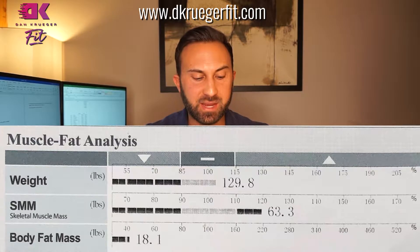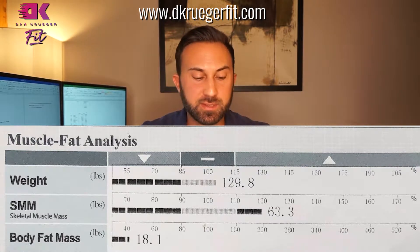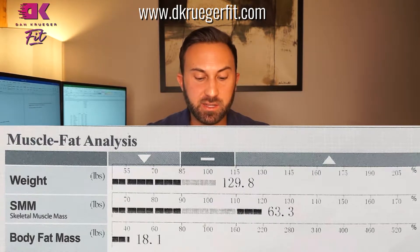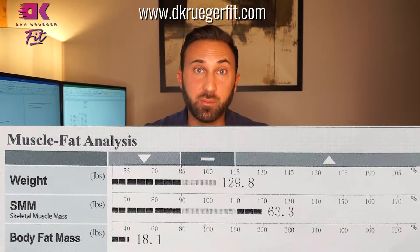Right below that you've got body fat mass. This is the body fat on your body in pounds — this section shows total pounds of fat, not percent. She's got 18 pounds of fat, 63.3 pounds of muscle, and her total weight is 129.8.